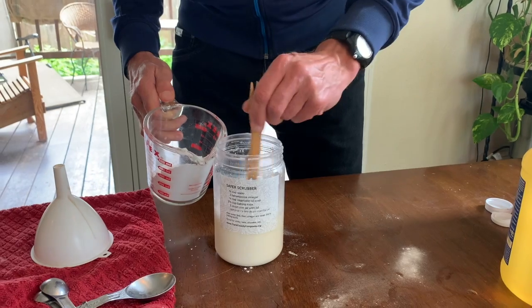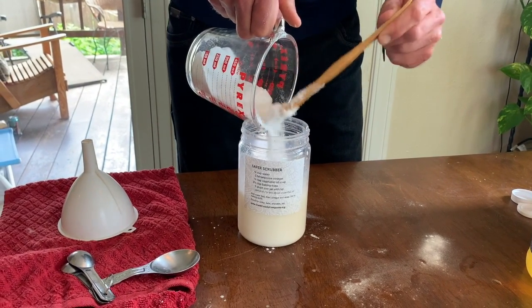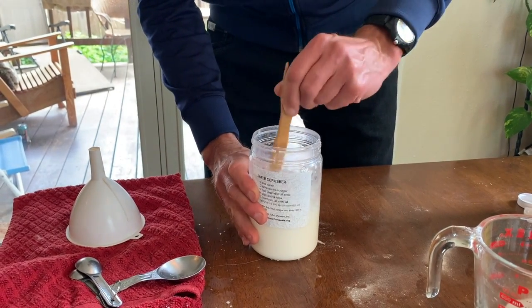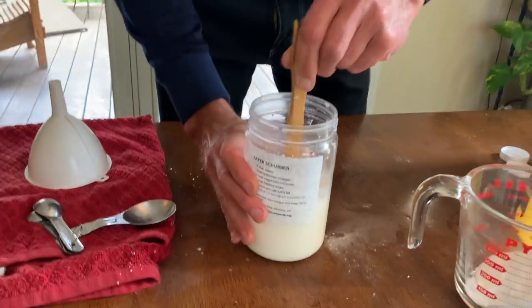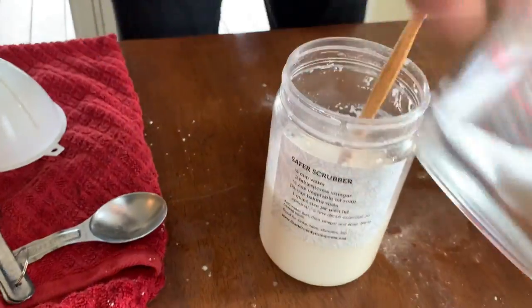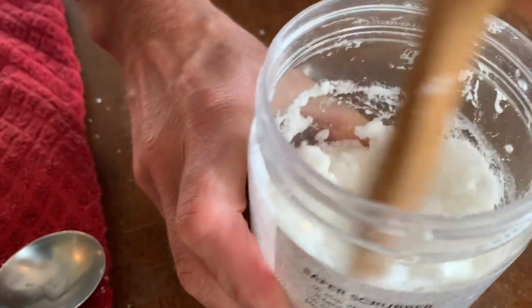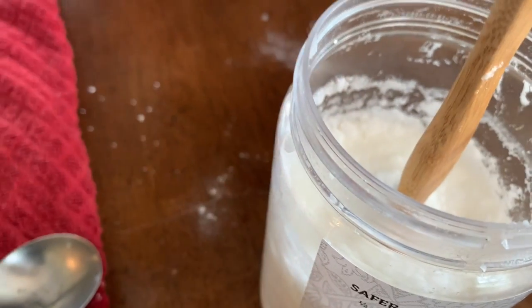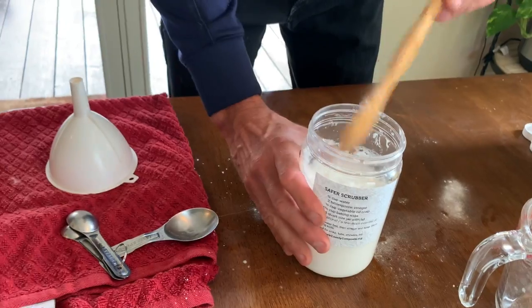But you don't want it too dry — it's all personal preference. This is looking about like the paste consistency I like, maybe just a little bit more. There we go — let that stand up just like that. Now we're all set with our Safer Scrubber.